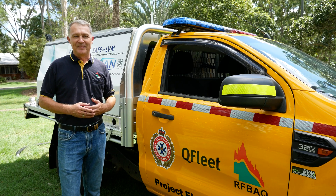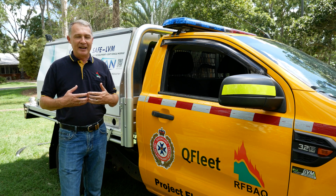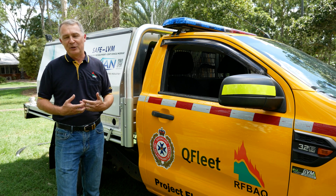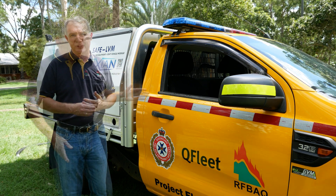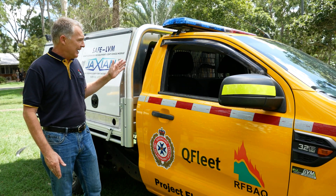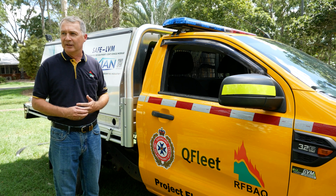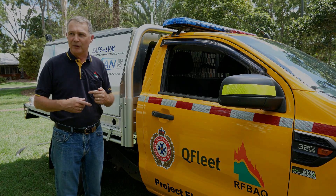Hello, Project Electric is back. A couple of years ago the RFBAQ started working with Q-Fleet and our goal was to future-proof rural fire and rural firefighting vehicles with what we can control, acknowledging what we can't control. In the future we don't know what the power unit of vehicles is going to be. What we do have control over is everything behind the donk. In our previous vehicle, the Fusion Cruiser that we built, everything was electric apart from the pump which had a hatched diesel on it. So we wanted to move to that next evolution of having an electric pump as well.